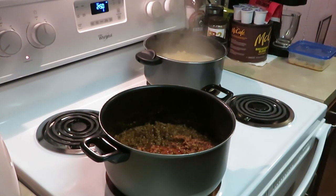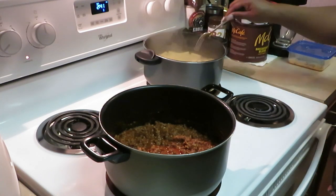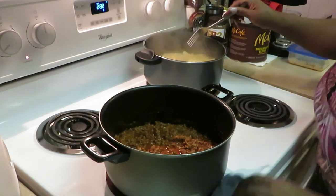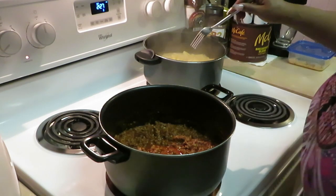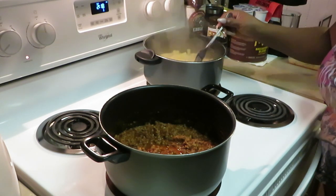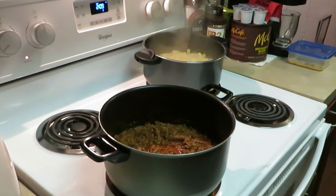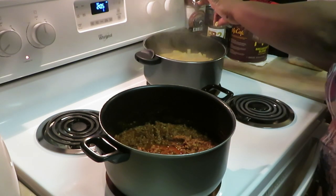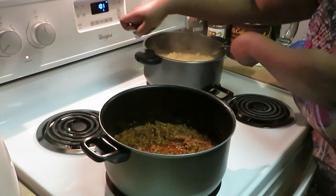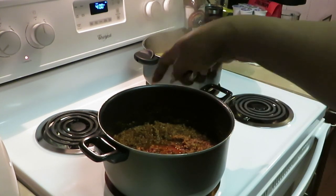I've got about three minutes left on my timer for the ziti pasta. Ziti pasta is a little thicker so it takes a little longer to cook, about 10 to 15 minutes. Been cooking for about 10 minutes — let me check. It feels like it's done! I'm gonna cut my timer off, our pasta is done. I'm getting ready to drain it and show y'all how I add it to the sauce and beef.